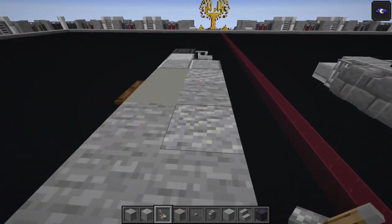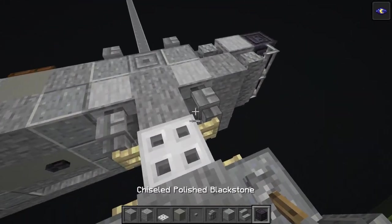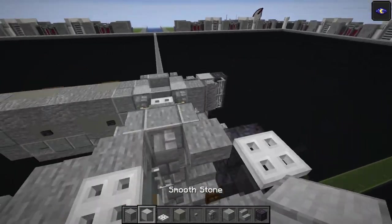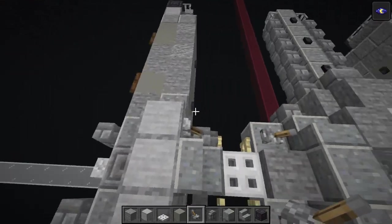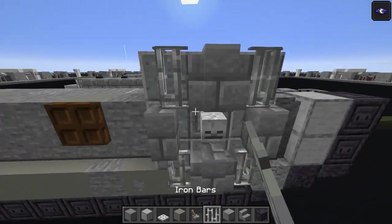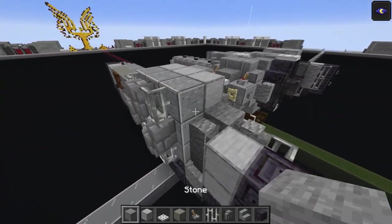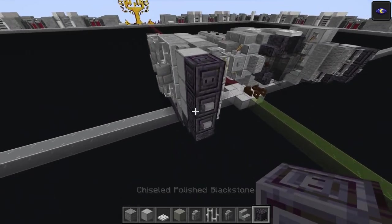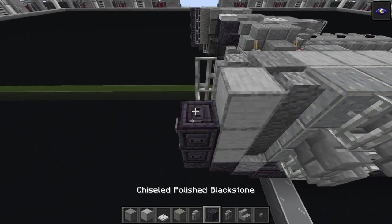Iron trapdoor goes on top of the blast furnace. Polished andesite stair next to it, then three smooth stone blocks behind the stair. Lever there - flip it down, and again flip it down. Three polished andesite, then iron bars on each side - three polished, iron bars on each side. Stone block, andesite wall, andesite wall, iron bar, smooth stone, chiseled black stone, then a button - same as previous layer on the front.